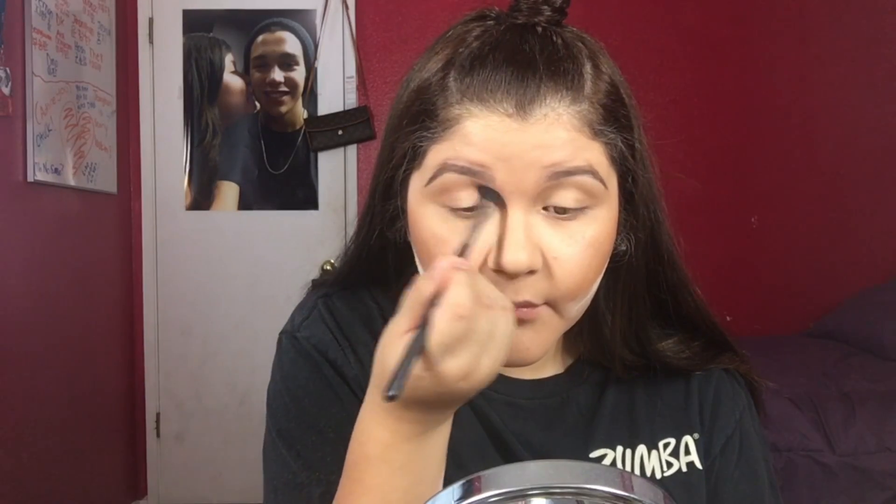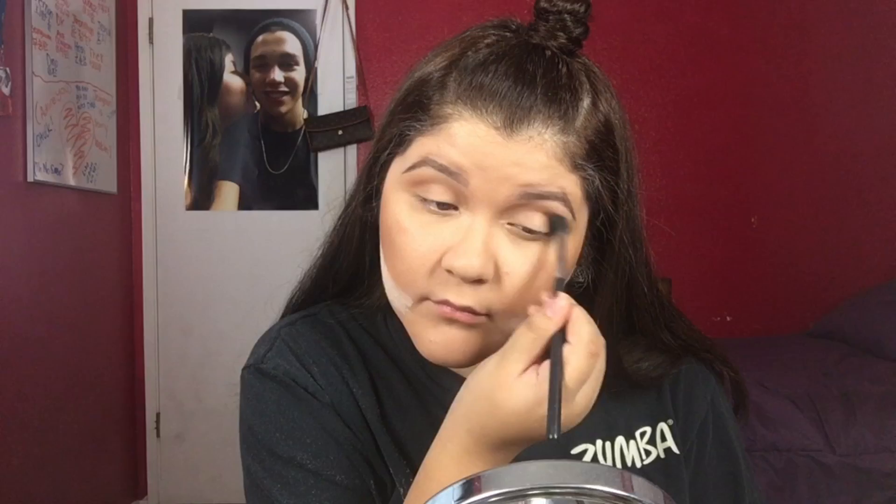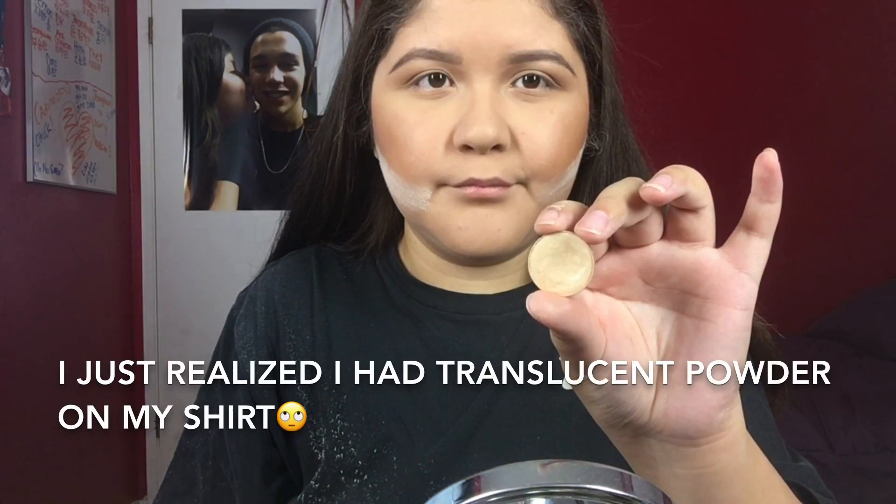I'm taking a cool-tone brown shade from the Maybelline Chai Latte Palette and using a big fluffy brush to blend this all over my crease. Then I'm going in with Makeup Geek's Rapunzel — this is a beautiful color. It's not too matte and not too shimmery; it's kind of in between. I'm putting this all over my eyelid using my finger.